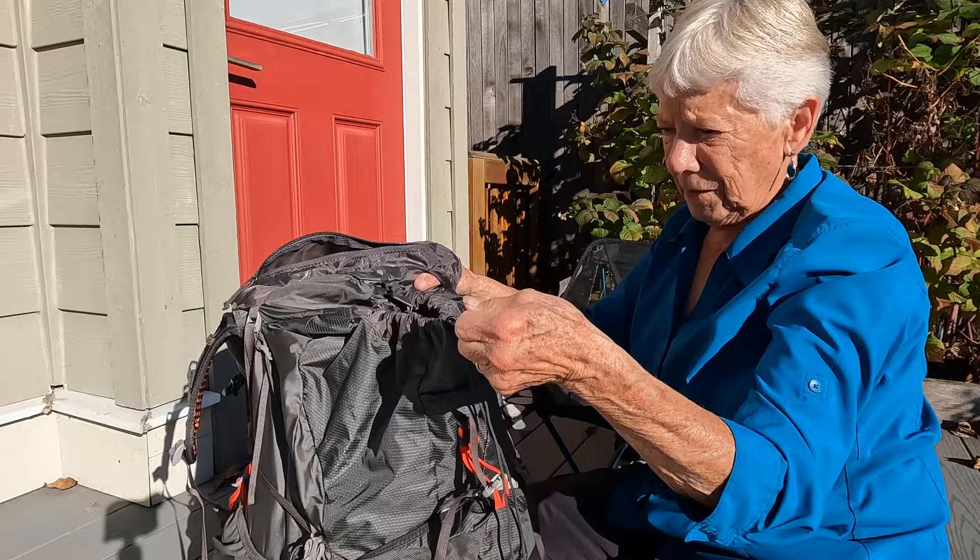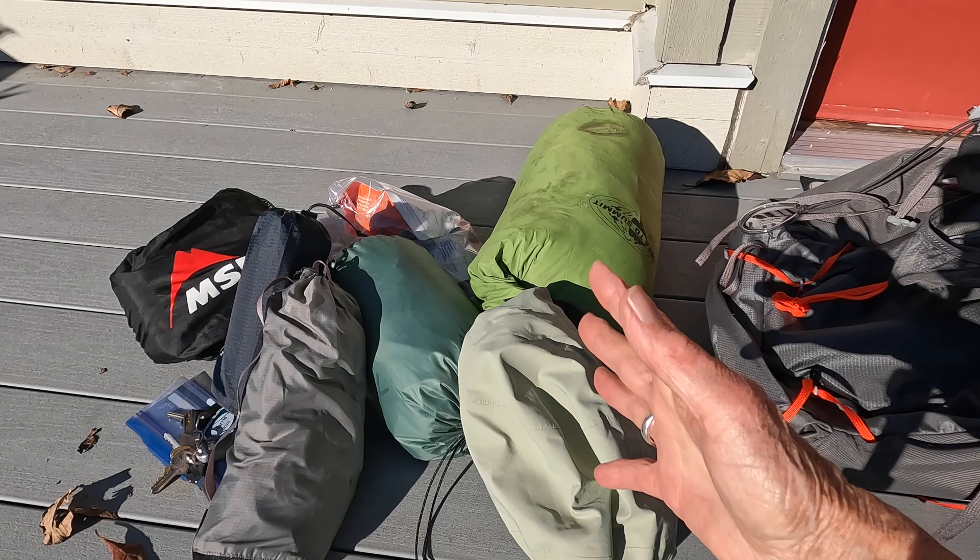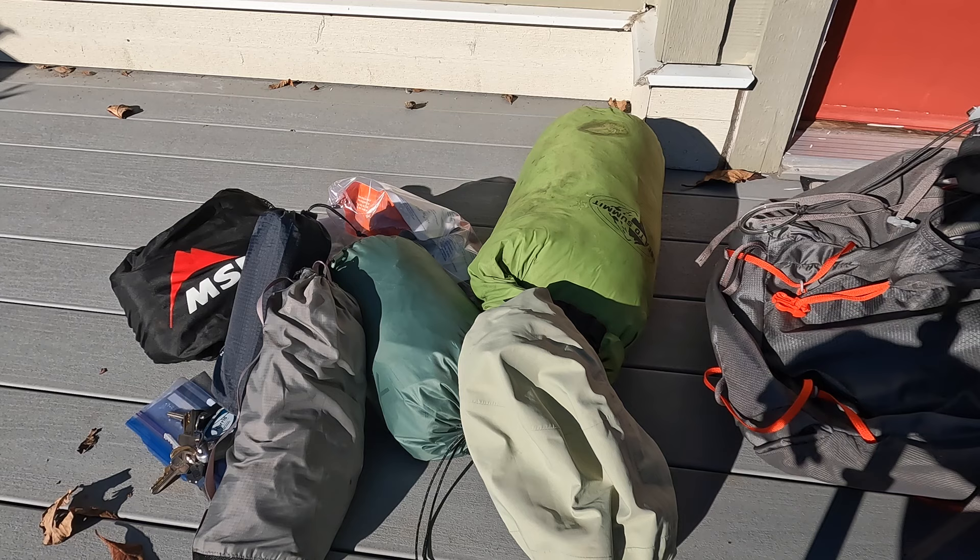The top of the pack is secured with a clip as well as a cord. It works really easily and smoothly. This pack easily holds all the gear I need for solo camping.